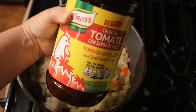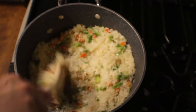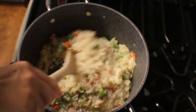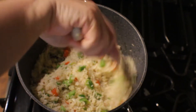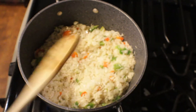Here I have tomato bouillon — this is what I use in my soups and my Spanish rice. We're going to continue to toast this rice and get it to a light golden brown. I'm going to measure out four cups of water, and to that water I'm going to add one tablespoon of the Knorr chicken tomato bouillon to flavor up our Spanish rice.